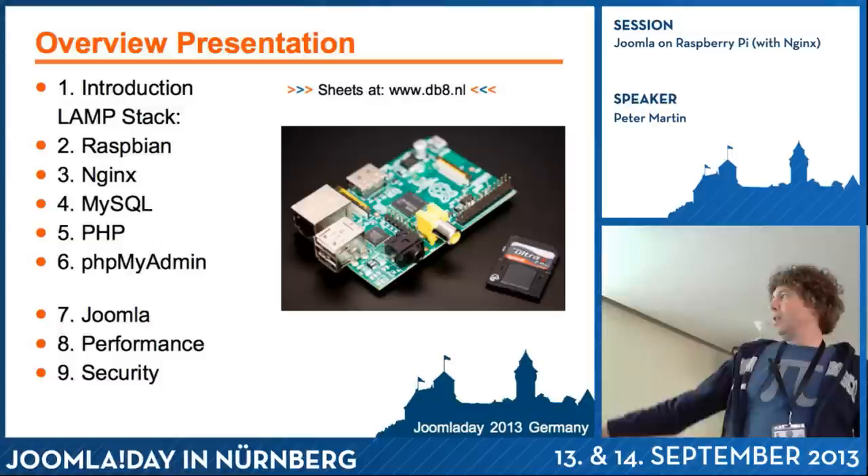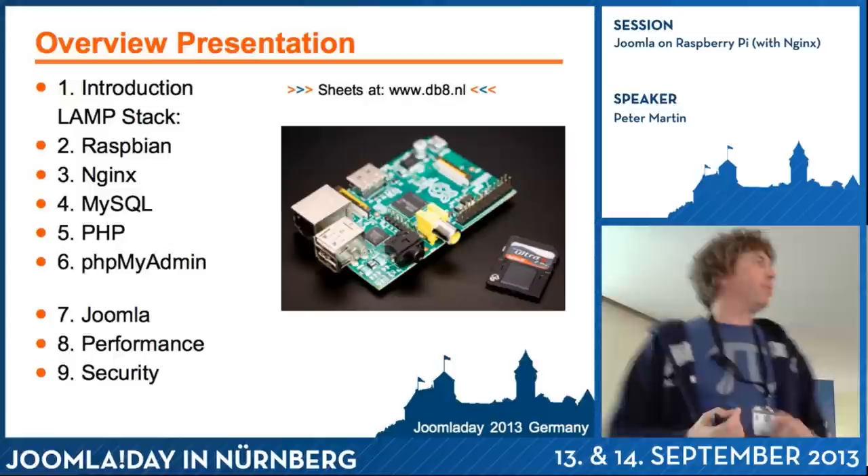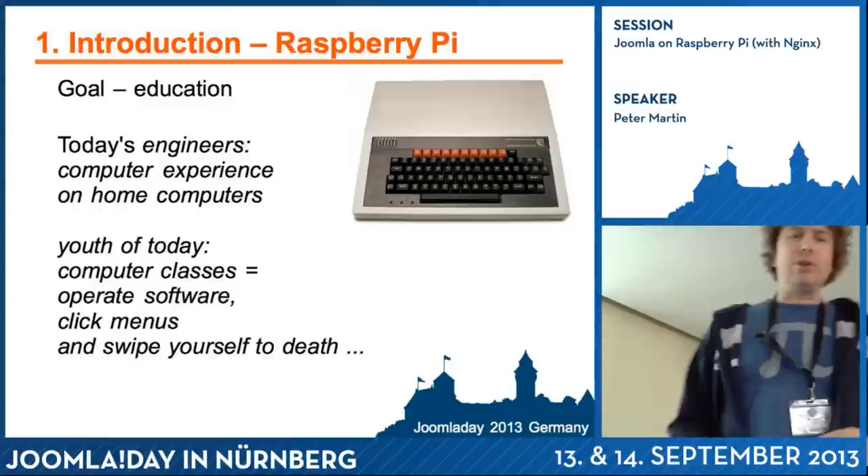This is the overview of my presentation. First, I will do something with the Raspberry Pi with the operating system. Then I will install Joomla. And I will end with some points about performance and security.